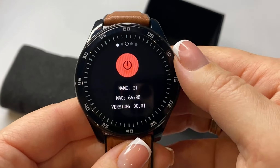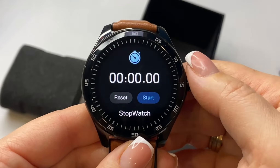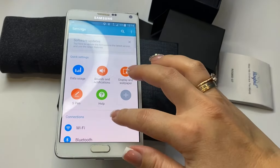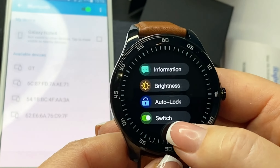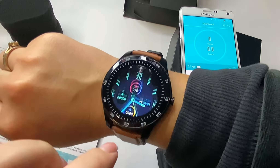The menu has the following functions: 10 sports modes, find a phone, call and message notifications, music playback control, calendar, sports apps, smartphone camera remote control, pedometer, weather information, pressure sensors, stopwatch, blood oxygen level sensor, alarm clock, and heart rate sensor.